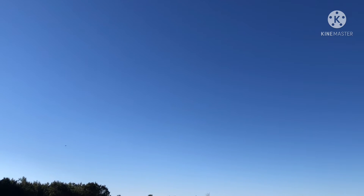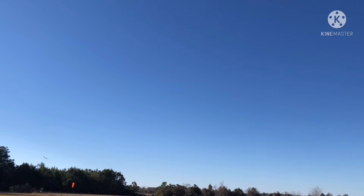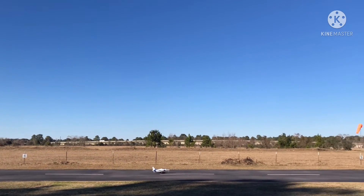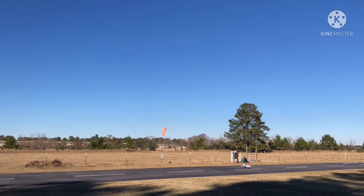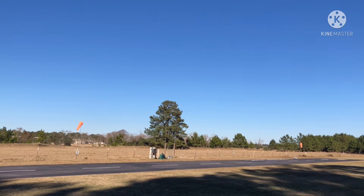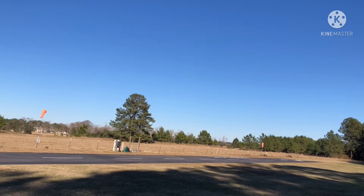Flaps in. Gonna dive down and go long, no doubt. Oh — we could squeak it right in there. Freaking epic landing, if I do say so myself.